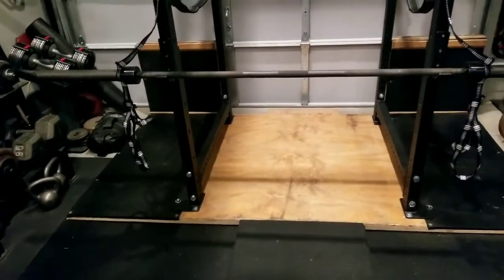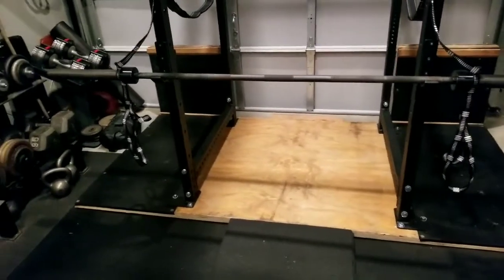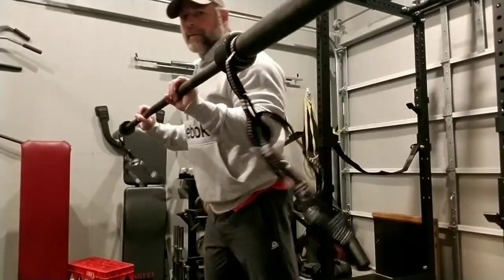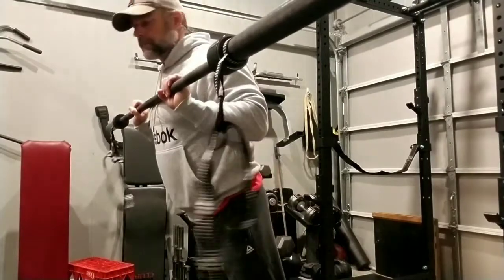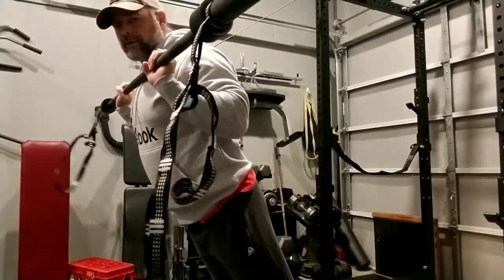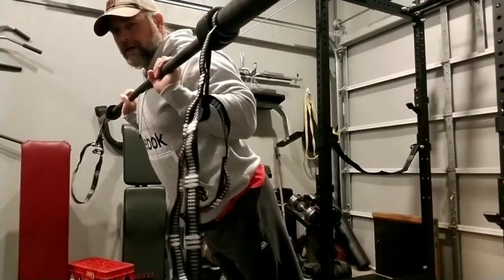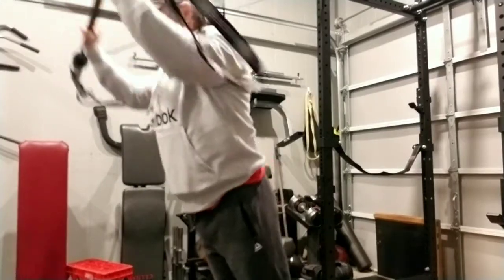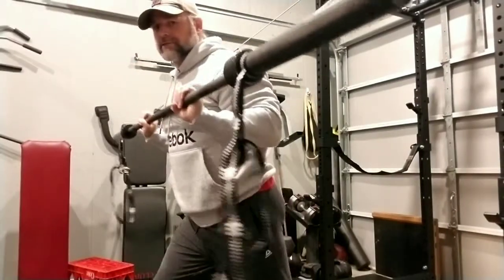Hold on just a second and I'll show you a weightless demonstration — DIY Henny strap. Before I did this, I loaded it up with 225 and did a quick fulcrum-style push press. I would imagine they work the same way as the Henny strap.